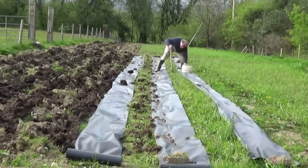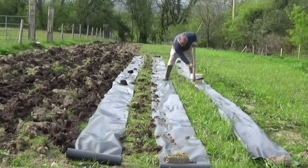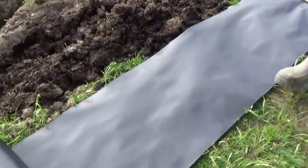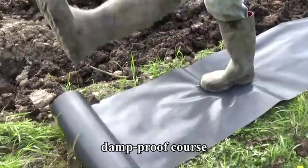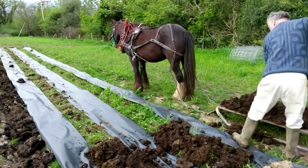Last year we tried planting potatoes without ploughing, using a roll of plastic as a temporary weed blocker. It sort of worked, so this year we tried again to see if the method could be improved.